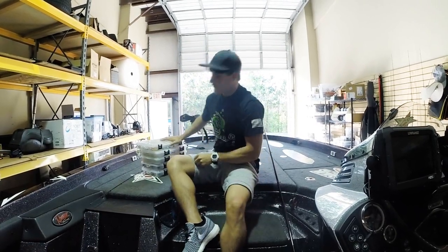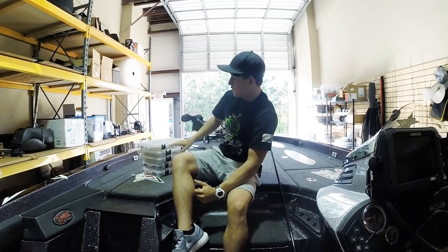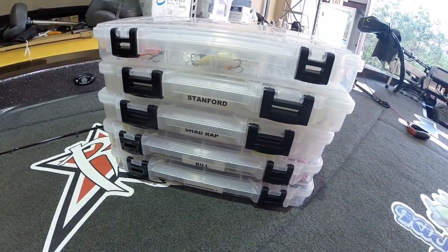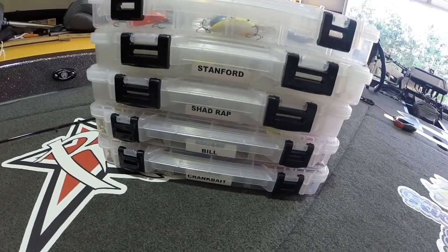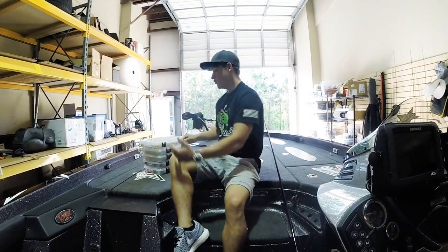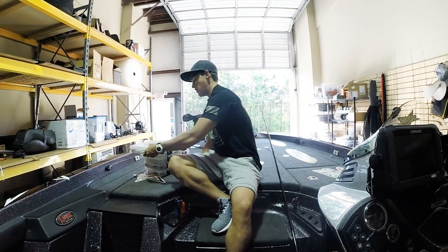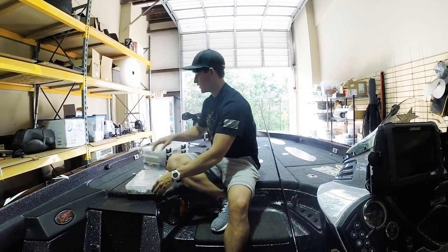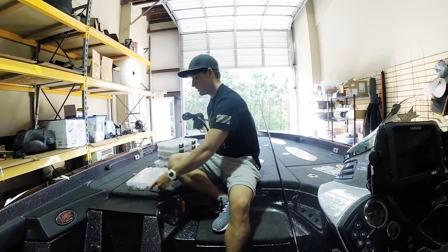Right here we have all the boxes labeled - this one says squarebill, this one says shad wrap, this one says Stanford for Stanford lures, that's the cedar lures, lipless crankbait. Stay organized with your tackle, guys. I'll have to make a video on how we organize our tackle. Let's start off with the squarebills.